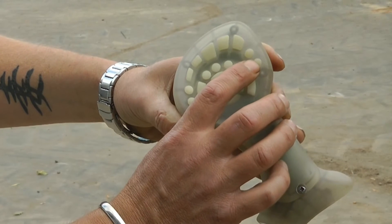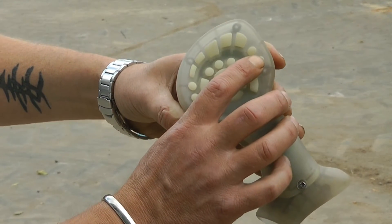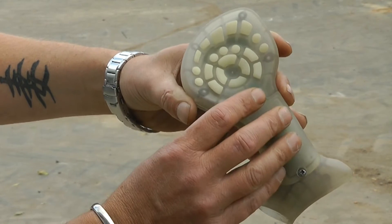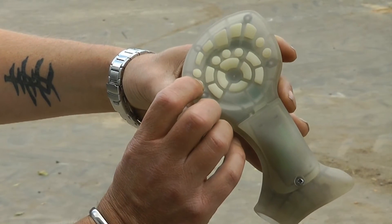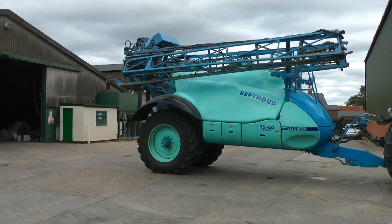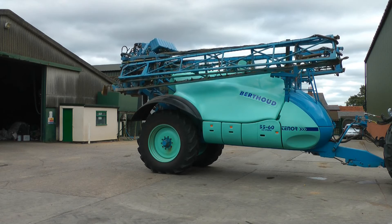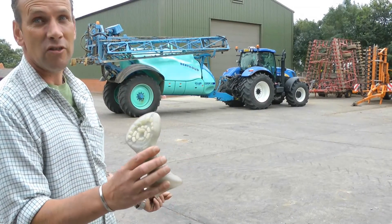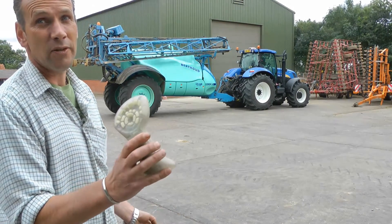Then we've got road for the transport lock on that one, pendulum lock on that one. And then these two are for flashing light, and then your work lights. As you can see, I'm a good 20 metres from the tractor and the E-Pilot still works fine.